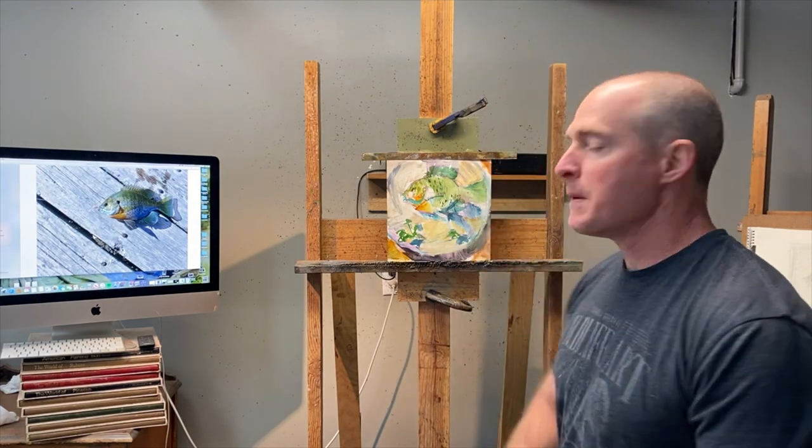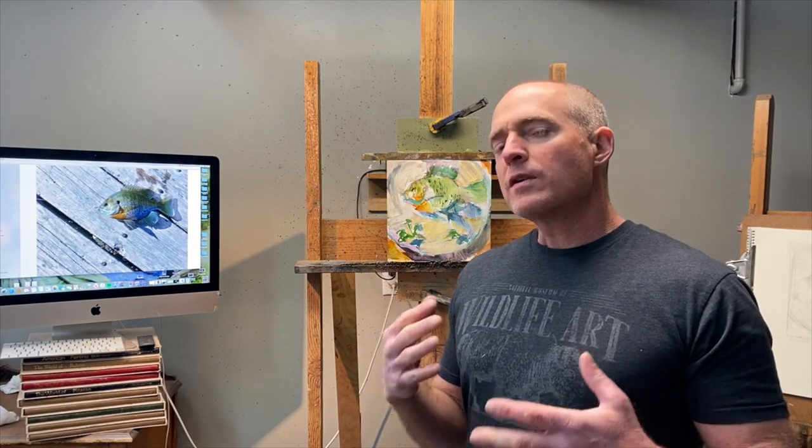Hi class, welcome to another painting session online. I'm going to be painting a bluegill today. Our concept is going to be: what is our motivation behind a painting? What's our concept? What's our motivation?